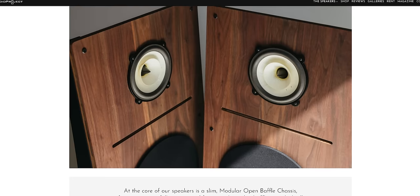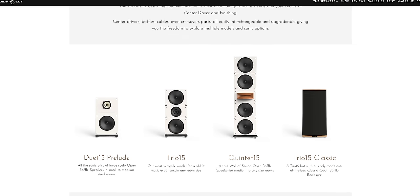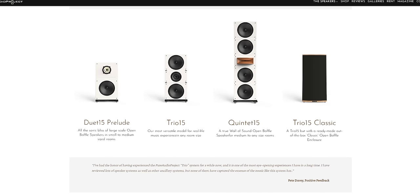I mentioned the word modular — what is modularity in our speakers? We have three sizes of speakers: what we call a Duet 15, Trio 15, and Quintet 15. The Duet, Trio, and Quintet stand for the number of baffles or number of drivers that we are using. Here in front of us we have the Duet 15, the smallest one.